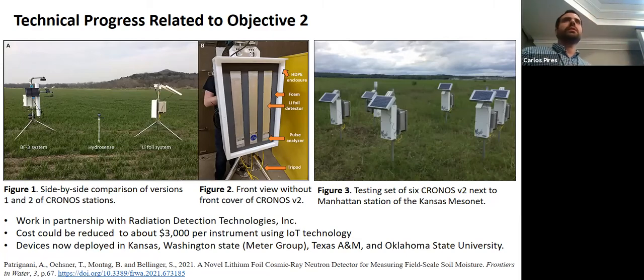The technology is fairly new, so there is some motivation for doing research. The VF3 system is the system we started to use at the beginning of the experiment. This new system is made by Radiation Detection Technologies, a spin-off company from nuclear engineering at K-State.